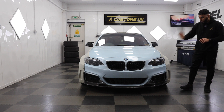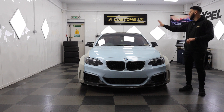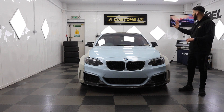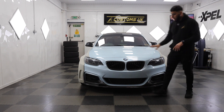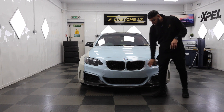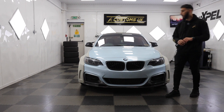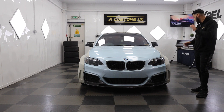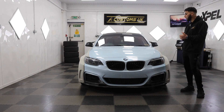Previously we did the smoked PPF headlights — we don't need to redo that. The carbon roof we wrapped in carbon — we're going to leave it as it is. It's got the M-style mirror covers — they're going to stay as they are. We've got a new grille, the car's already got a carbon front splitter, boot spoiler, and a few other bits, so we're going to leave them as they are.